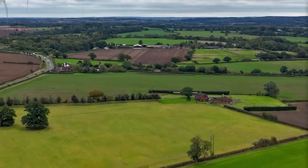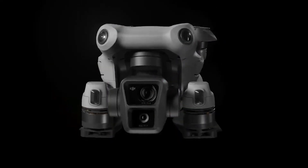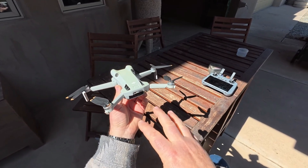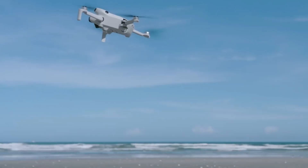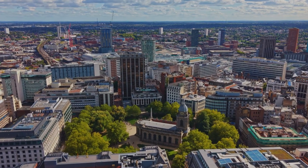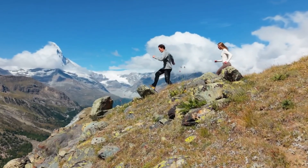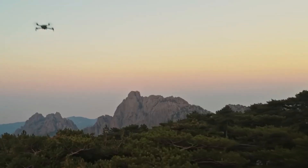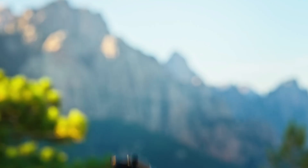A drone is only as good as its connection. The Mini 4 Pro came with DJI's O4 transmission system, which was already strong and reliable, but the Mini 5 Pro introduces O4 Plus, boosting stability and offering a maximum range of up to 30 kilometers in FCC regions, or around 15 kilometers in Europe and other CE zones. In practical terms, the upgrade means stronger signal penetration, smoother live feeds, and fewer dropouts when flying in challenging environments like cities with heavy interference.